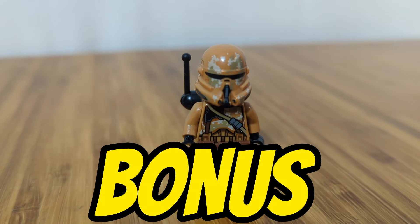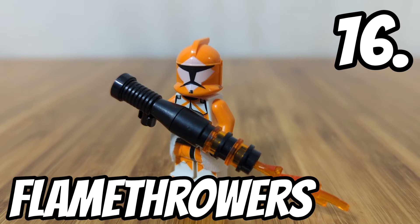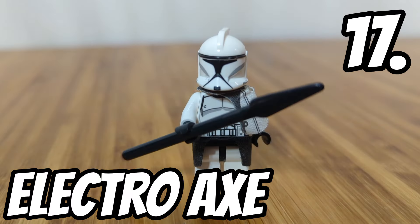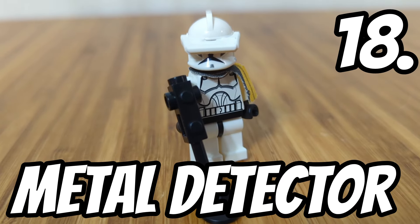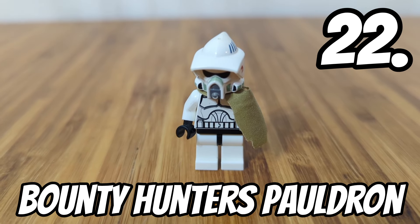Here's a quick bonus round: you can add utility belts, tasers, flamethrowers, an electro axe, a spear, a metal detector, electro staffs, scuba gear, an electro baton, and a bounty hunter pauldron.